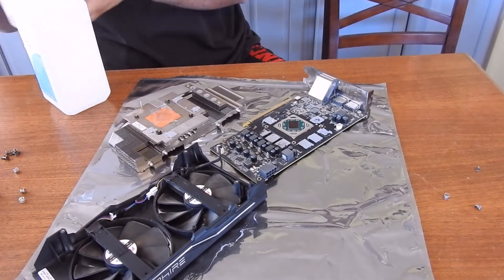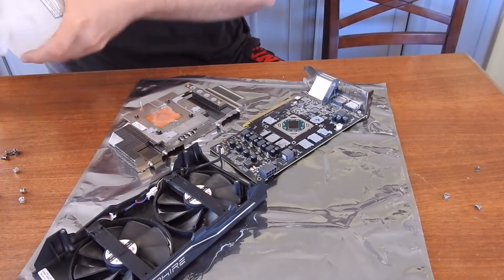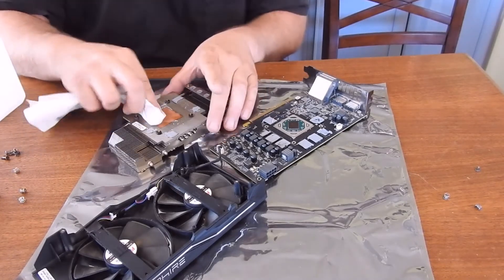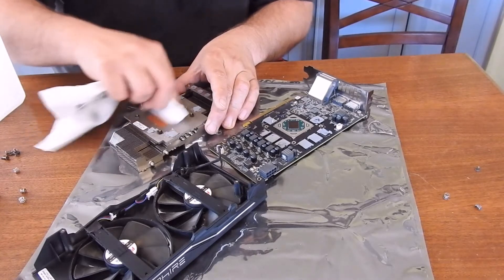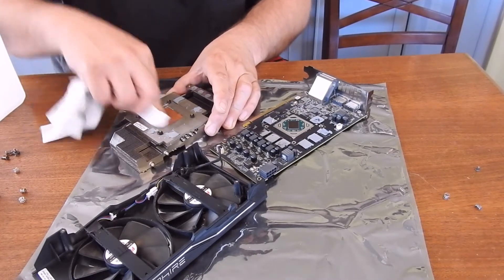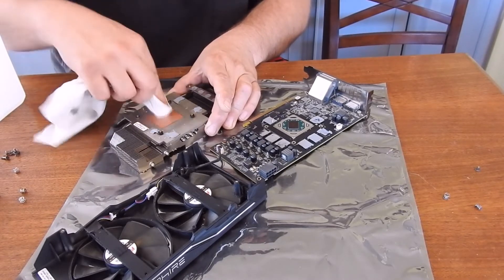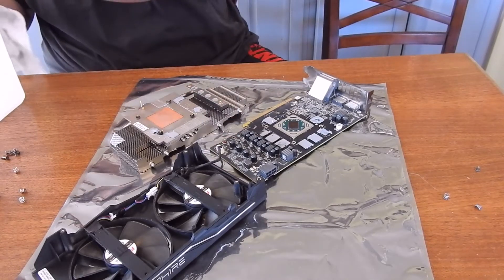Now I'll get some isopropyl alcohol and give everything a nice cleaning. I might have to blow off this heat sink because it looks pretty dusty. That was dirty.